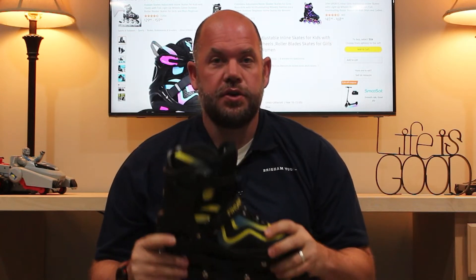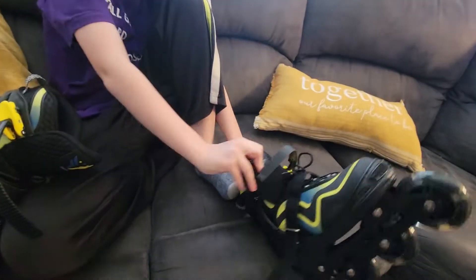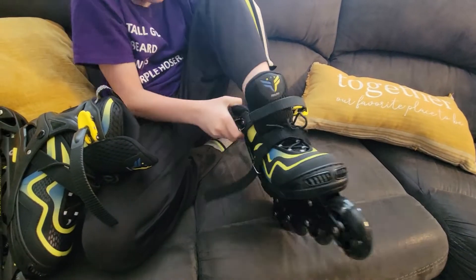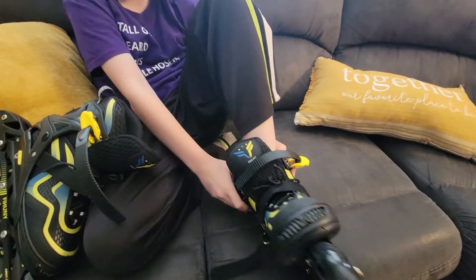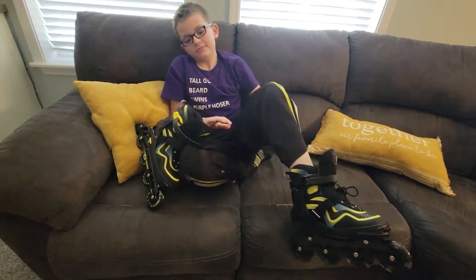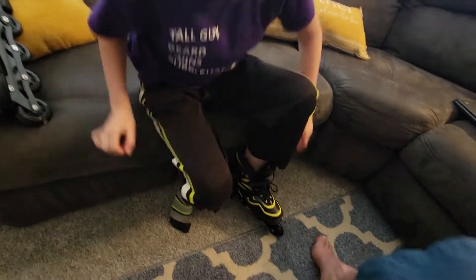This is a good rollerblade for a beginner. You can get these in toddler sizes — they're small. The mediums are for kids who are like 5, 6, maybe 7 years old or even 8 or 9, and then the large — these are the larges — and these are for kids up to maybe 13 or 14.